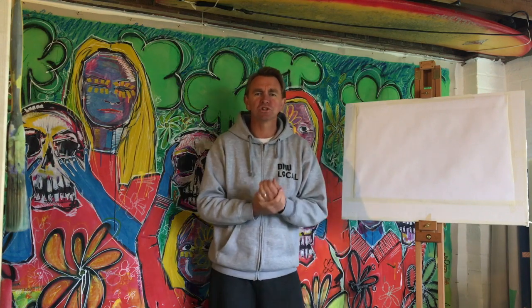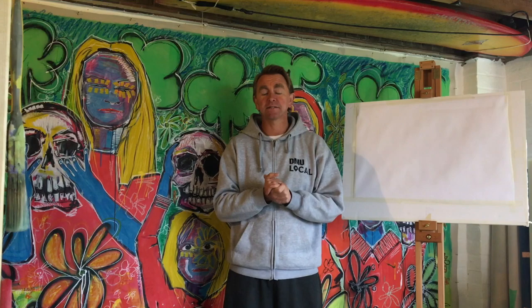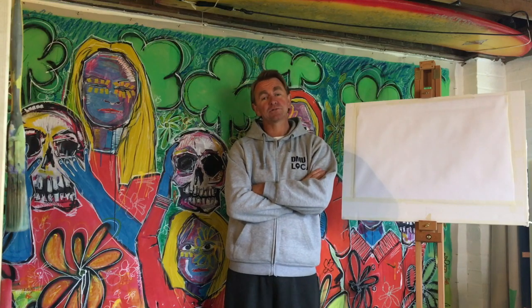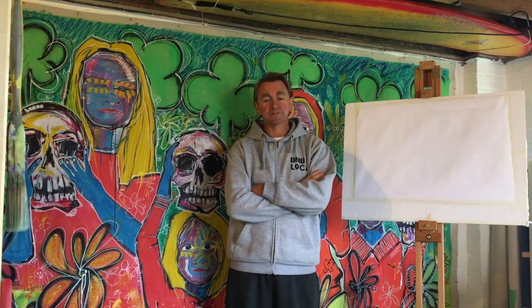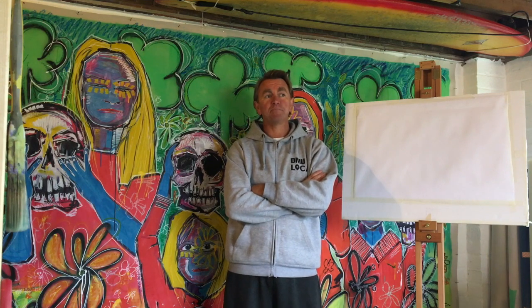Hi, my name is John Joe Elliott. I'm an artist based in Leicester. I work from a studio called Studio Name which is in the cultural quarter of the city. I've been there for about four years, graduated from DMU in 2016 and pretty much moved into the studio straight away and started making work which I started to sell all around the world.